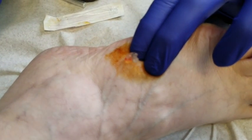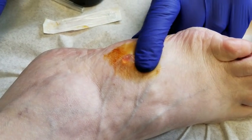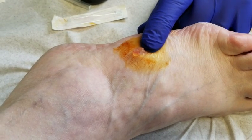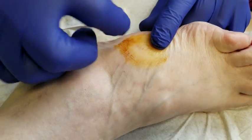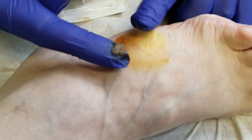There's the ganglionic fluid coming out. You can see that. And versus aspirating, this is a nice, easy way to fairly painlessly take care of it. There's the fluid that came out of the ganglion.